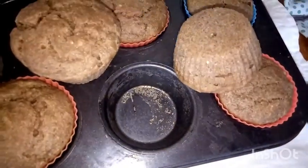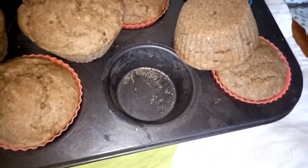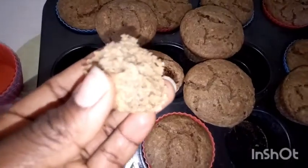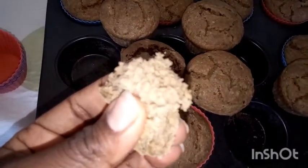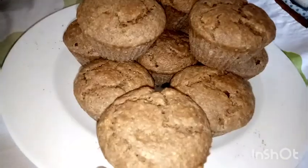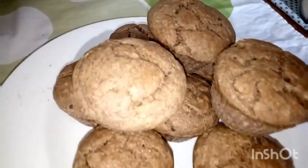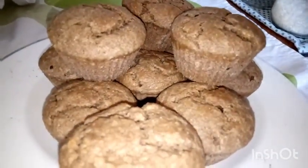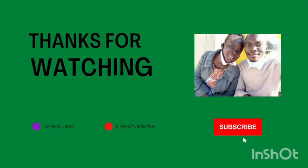If you like this recipe, please give it a thumbs up and tell me what you think. I'll put some substitutes in the description box. The texture is very soft — not like ugali or cornmeal at all. Try this recipe and let me know how it came out for you. Bye for now — thanks for watching, subscribe and like!